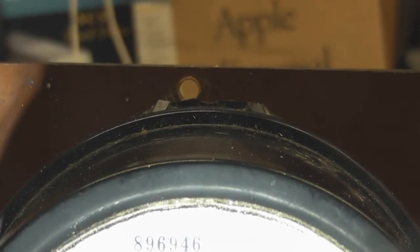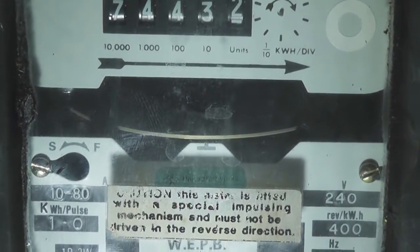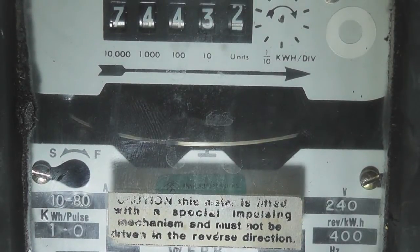The meter top hook was removed as this was mounted on a very cramped inside switchboard, but the two bottom mounting holes were holding the meter in place.